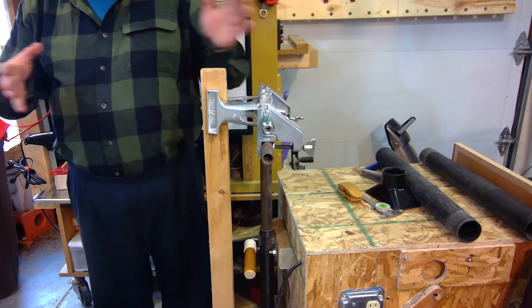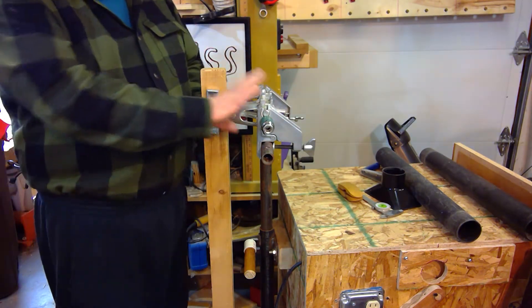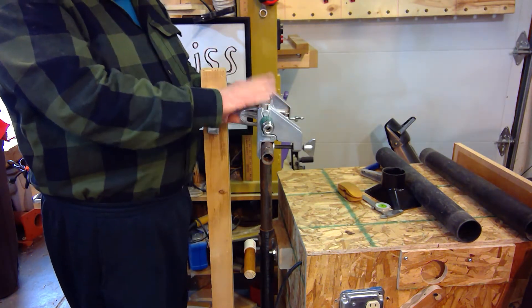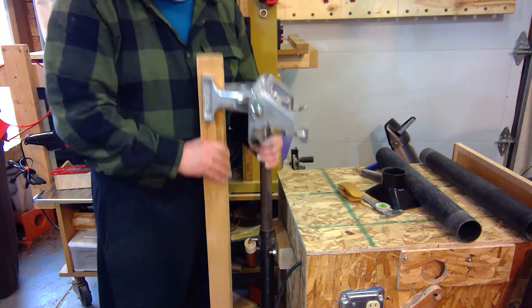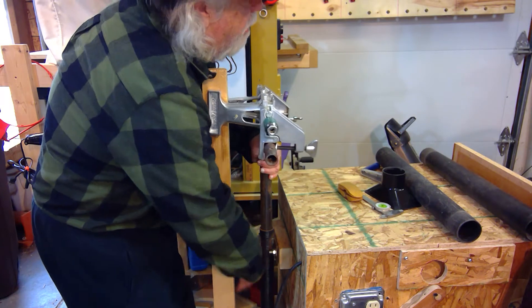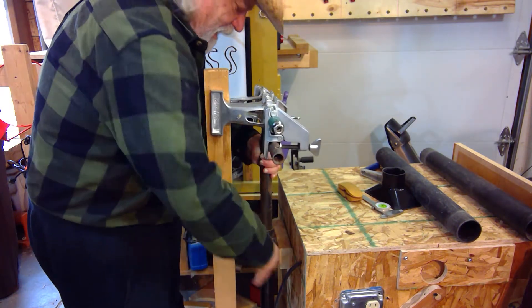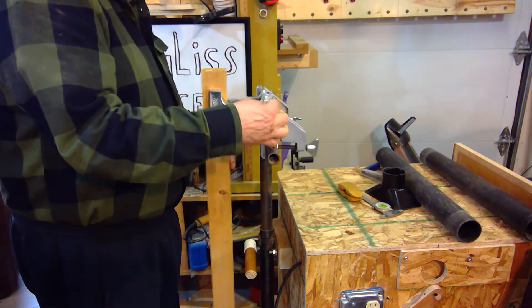So if I have something here — a door or a tall panel — I can actually use this to hold that piece for me pretty readily, right on my vise. And again I can adjust this to whatever height I need to do that work. So the Zyliss vise finally has a home — who knew!